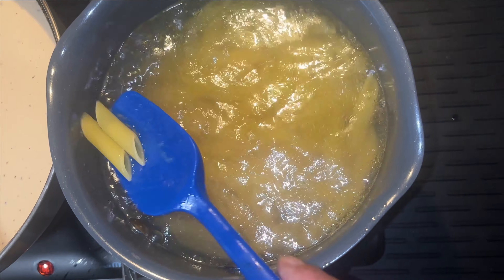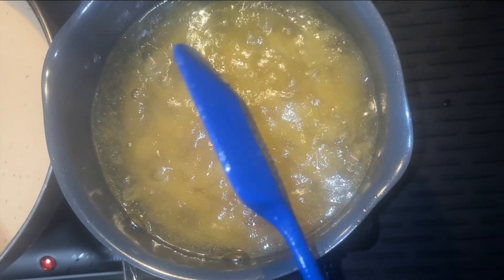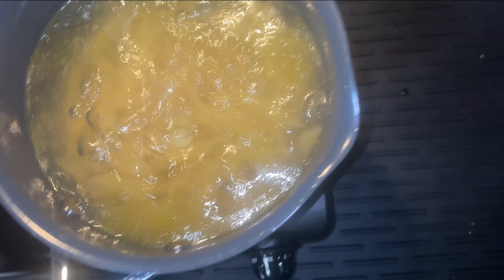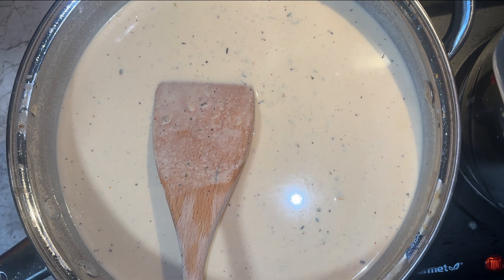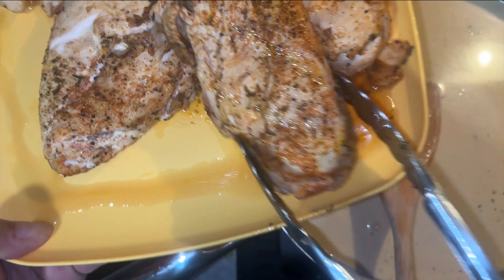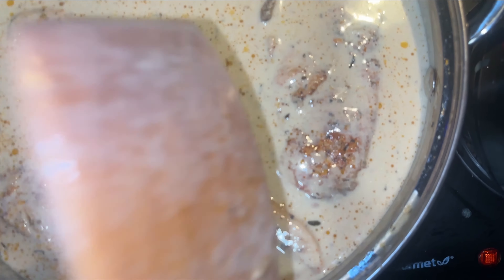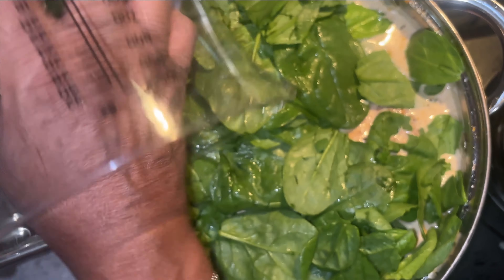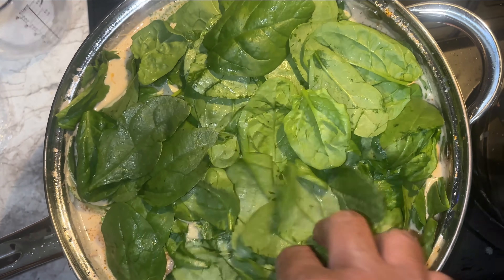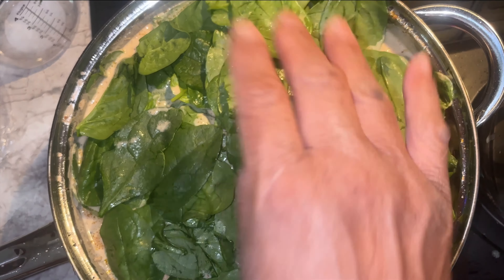I've got some penne pasta shells cooking in boiling water with a little olive oil. I've turned down my sauce so I can get it prepared to put my chicken back in. Look at all those juices with the chicken — the chicken is still not fully cooked. I'm going to lay the chickens and all their juices back into the pot and let it finish cooking. I'm submerging all of this chicken, then I'm going to lay my spinach leaves on top.